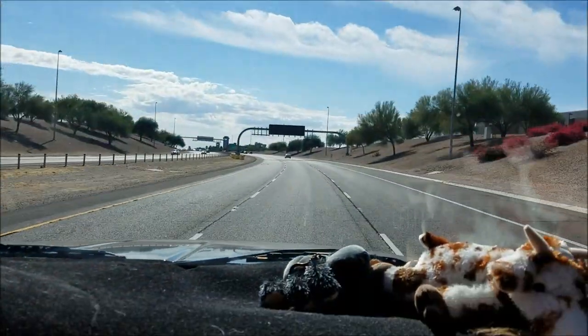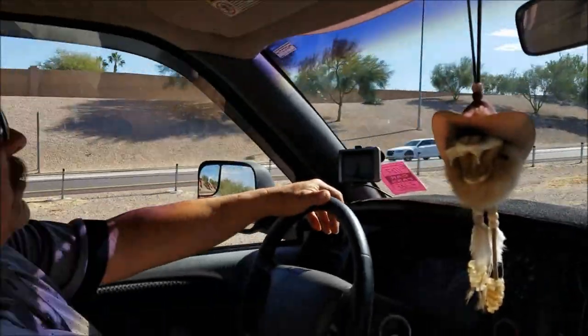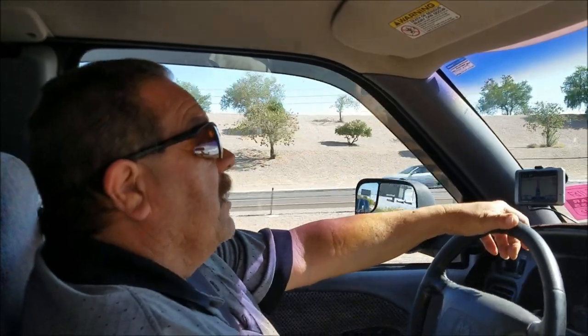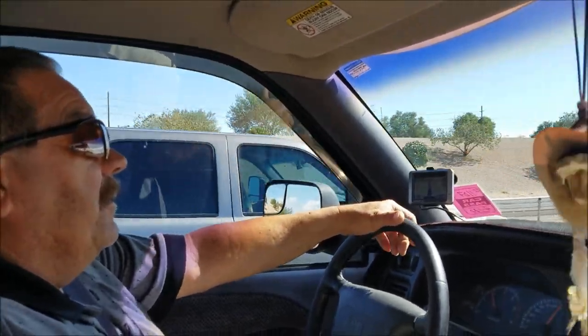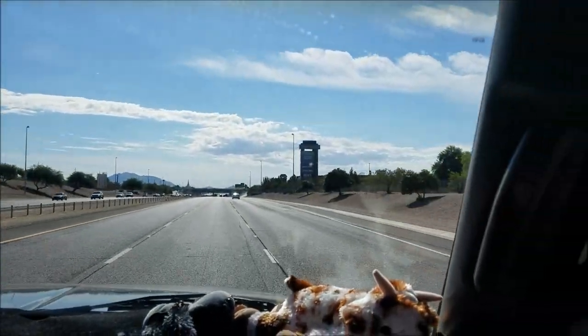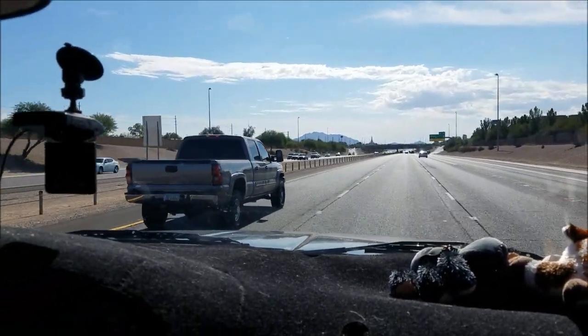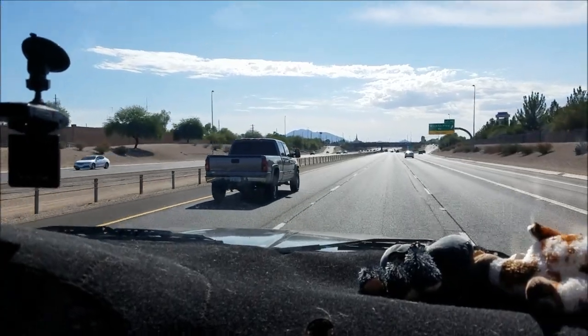Road trip! We're going to see a guy I used to work with — him and his girlfriend are down here in Casa Grande, where we were two years ago in a different park, same town. It's kind of nice getting out and looking at the scenery, and we like Casa Grande, we like that town a lot.